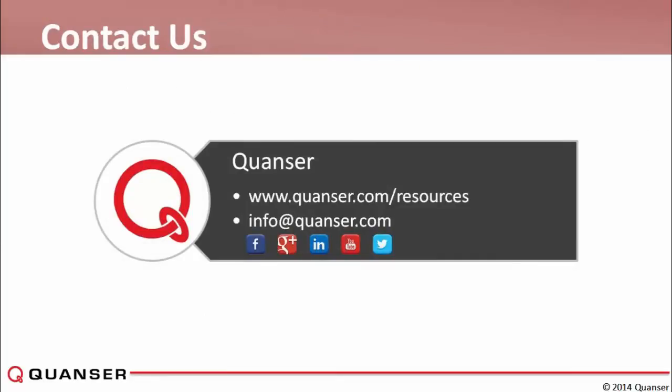That's all we have for today's presentation. We have a little time for Q&A — please open your chat or question window on the side panel and enter any questions you have and we'll try to get to them now.